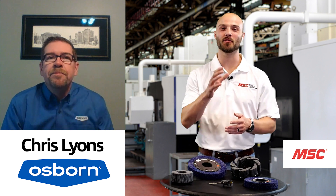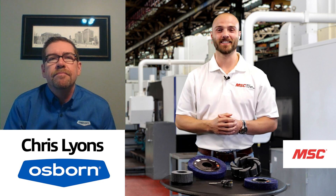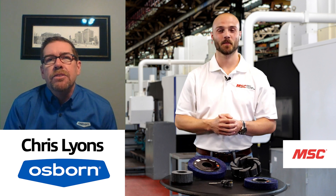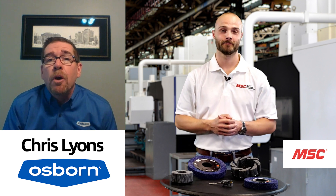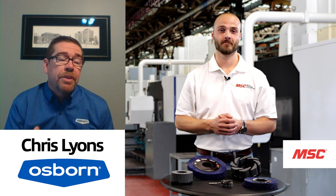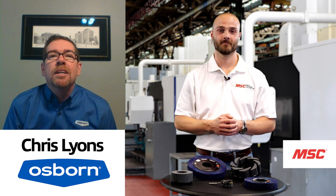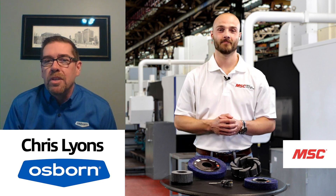As a quick recap: the ATB abrasive nylon products are designed specifically to allow customers to improve efficiency and increase their output. By moving from a hand deburr operation to an automated brush solution using the equipment they already have — there's no additional equipment they're going to have to buy to use our brushes. Depending on the customer's requirements and capabilities, it's likely we have a brush solution for them.